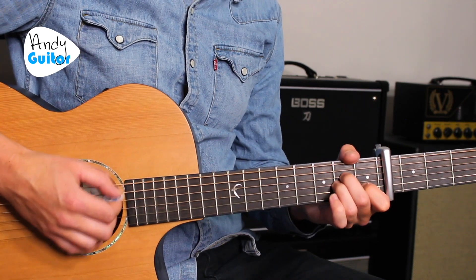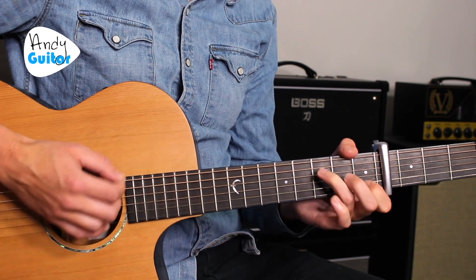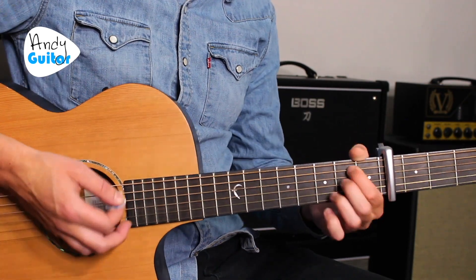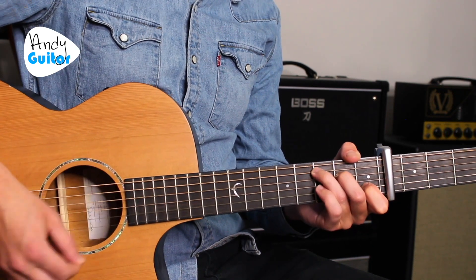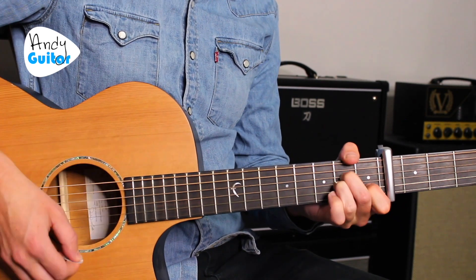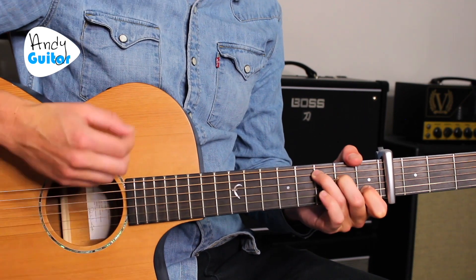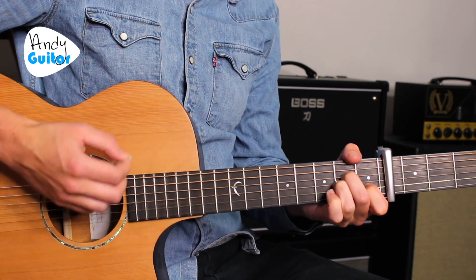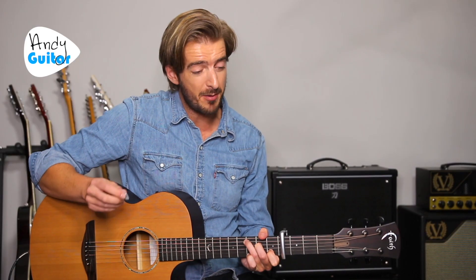Next section — A minor: 'Every turn I take, every trail I track, every path I make, every road leads back, to the place I know, where I cannot go, where I long to be.' Then four strums per chord starting from C: 'See the line where the sky meets the sea, it calls me, no one knows how far it goes, if the wind and my sail on the sea stays behind me, one day I'll know, if I go, there's just no telling how far I'll go.'